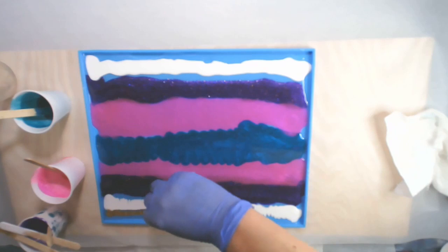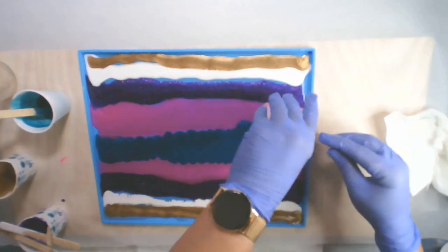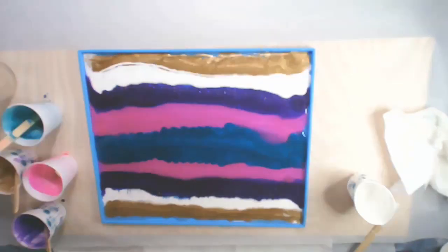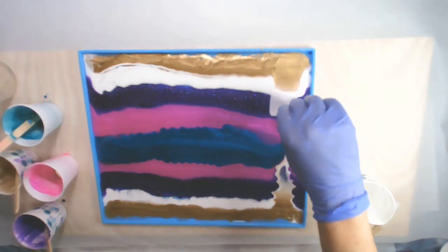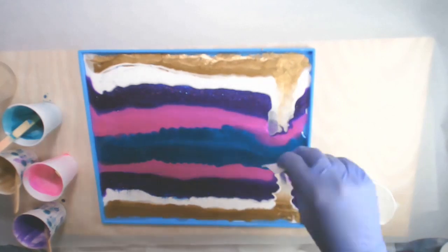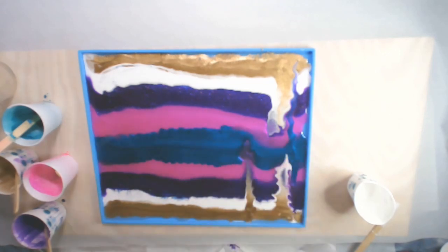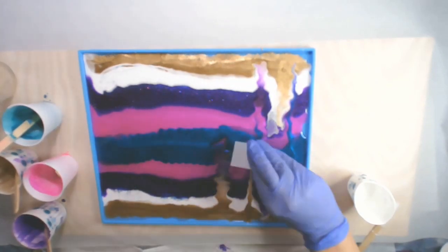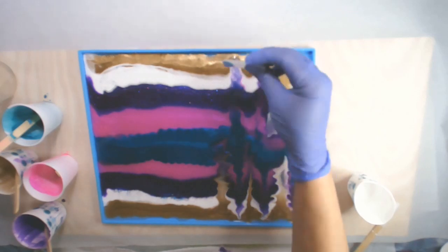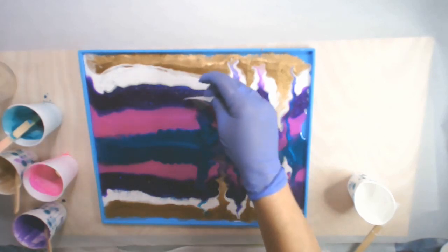I'm just laying down all my colors where I want them, and once I get the colors on there I fill in a few places — as the resin starts to level you may see areas where you need to add some, and I always have a little bit of reserve for that purpose. Now I'm using just pieces of parchment paper, swiping across my colors to give it a design and blend those colors.